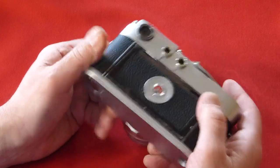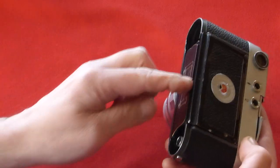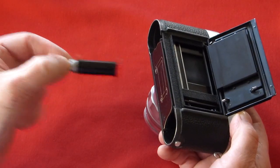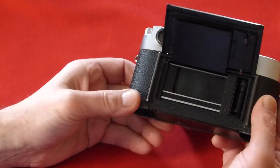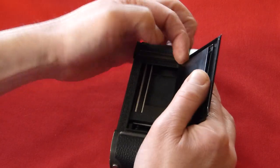The back door of the camera and the base plate, which on all Leica film cameras opens up. A little film spool comes out. You have your film pressure plate on the back door, which we're going to remove for purposes of demonstration.